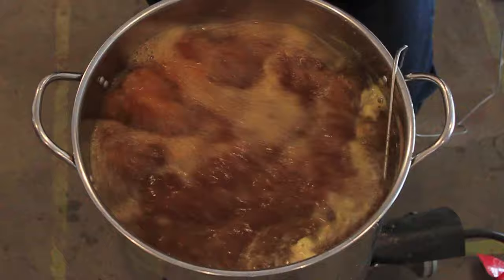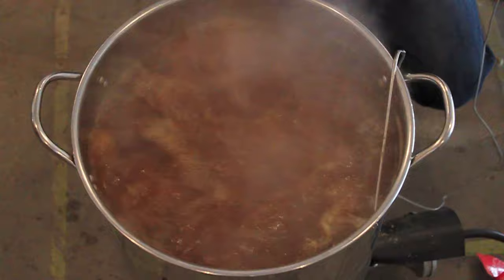The instructions now call for boiling for 25 minutes. So we're going to set our handy dandy thermometer timer for 25 minutes, and away it goes.